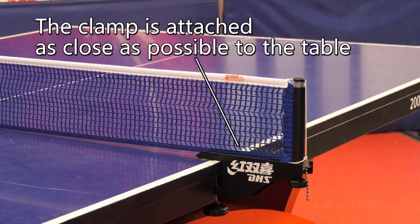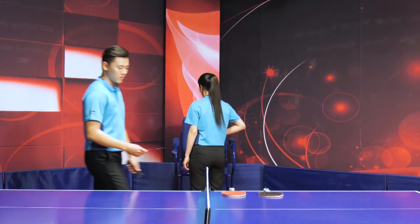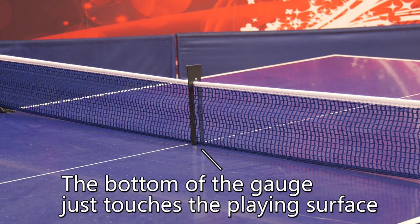First, ensure that the clamp is attached as close as possible to the table, and make sure there is no cord hanging down from the net post, which could affect the ball or distract the players. Next, check the net tension by resting the lower groove of the weighted gauge at the center of the net, and adjust the tension until the bottom of the gauge just touches the playing surface.